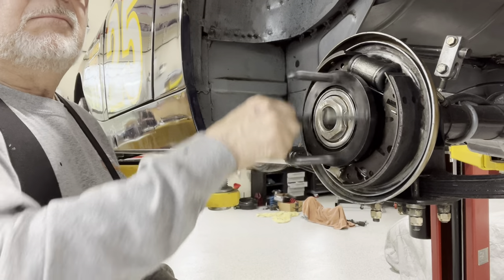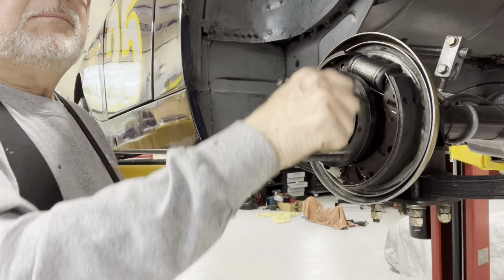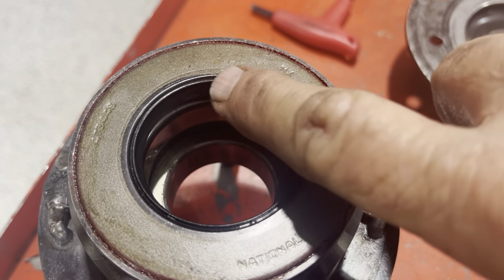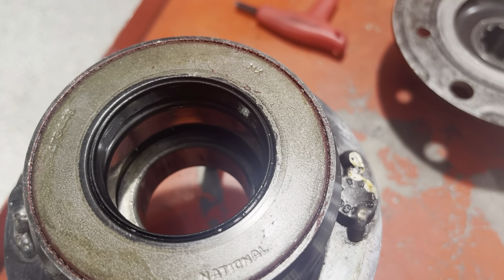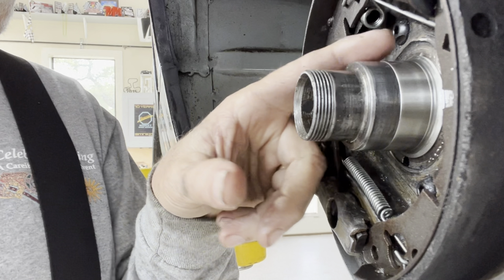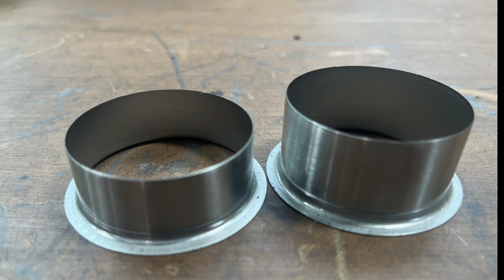I'm going to fix it by using a speedy sleeve. The culprit is the driver's side rear axle seal, which I'm showing you here. The seal itself is fine, but it's the axle tube that's been the recurring problem. You can see I've already got the speedy sleeve on there in this picture, and I'm going to show you how to fix that now.